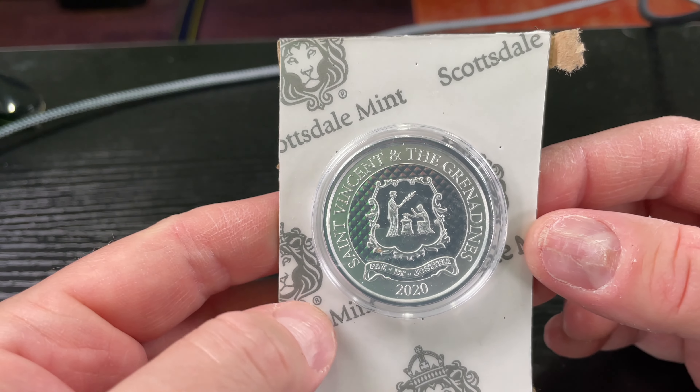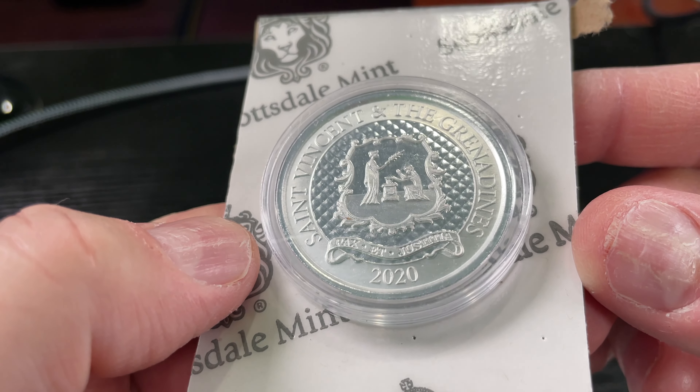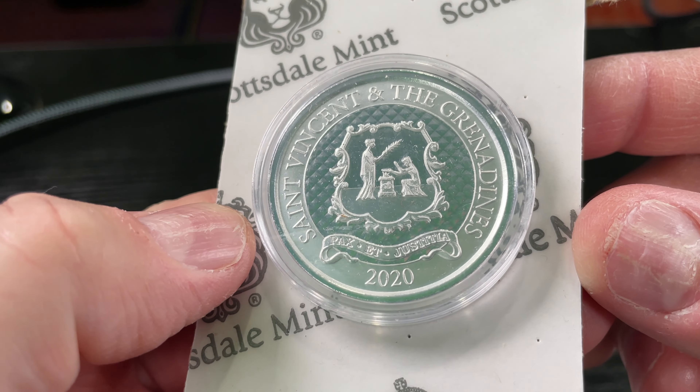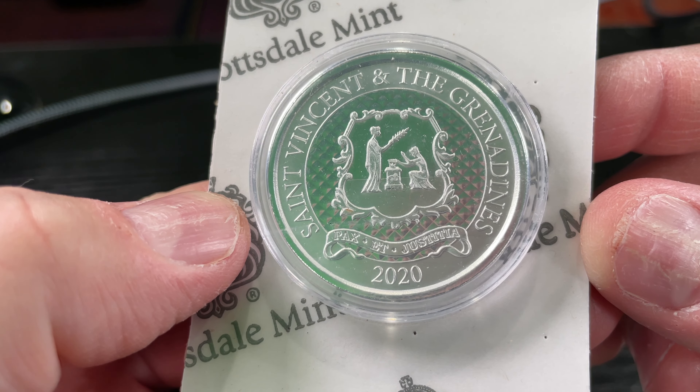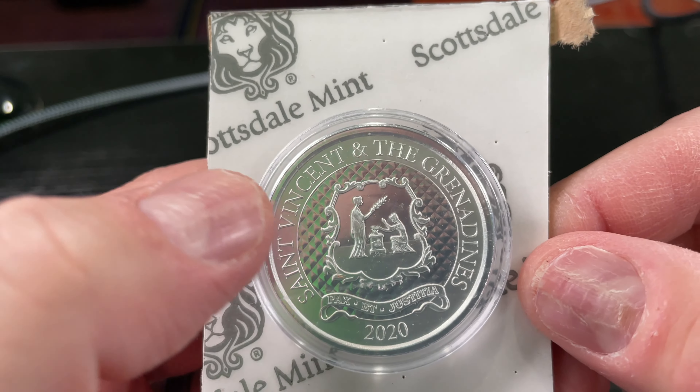Hey y'all, Irix Guy here back again with another coin review video. This one comes from the Scottsdale Mint and it says Saint Vincent and the Grenadines — 'Pax et Justitia' — and you got this guy here with a leaf.